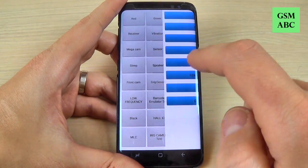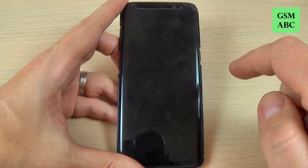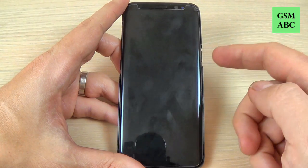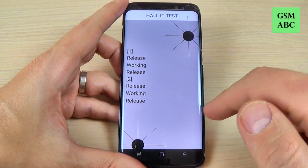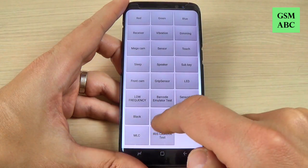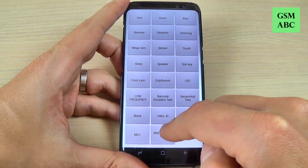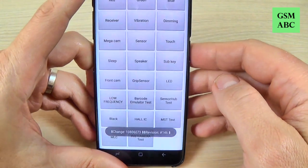We have here a barcode emulator test — I don't know for sure what this is. Sensor hub test. And this is the black test. Whole IC test — I don't know for sure what this is. MS test. And MLC — again I don't know for sure what this is. And here is the iris camera test.